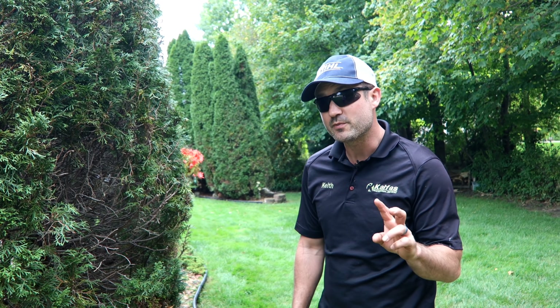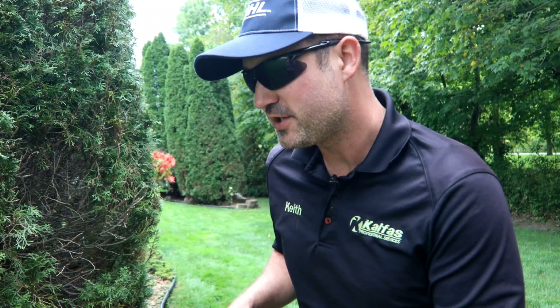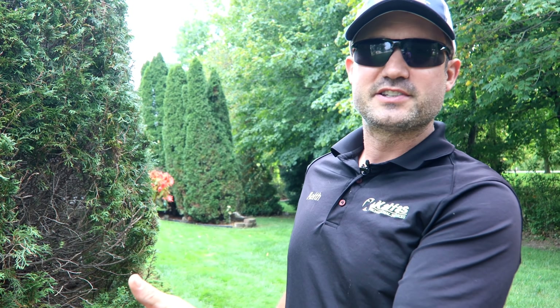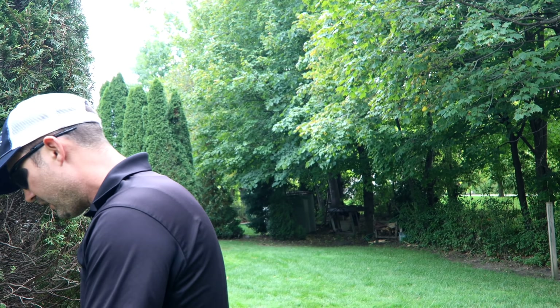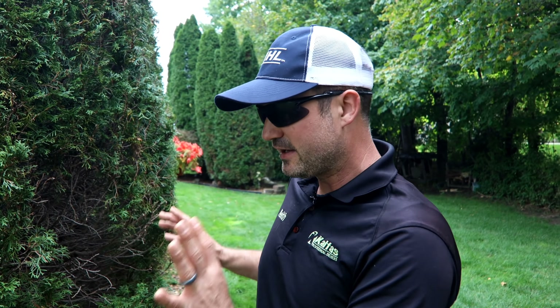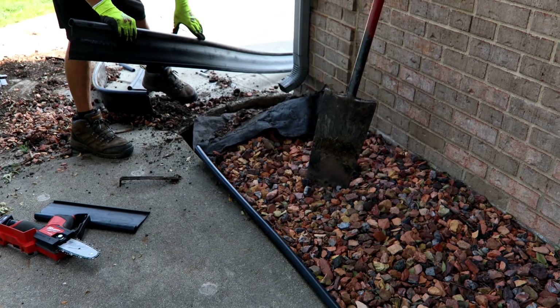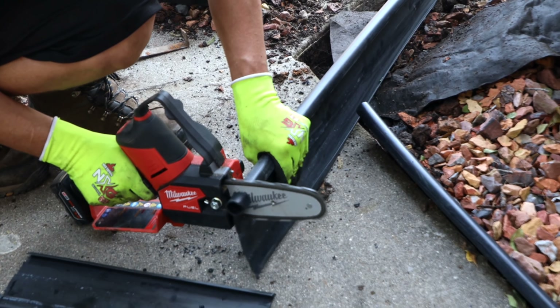Most of the time when you quote edging or try to repair it, you can put yourself in a situation where you thought you were going to charge a customer $100 or $200, and now you're literally out here for six or eight hours, totally frustrated. I've had so much struggle with this edging. So when we install new edging it went up to $200 for 20-foot sections, and now it's $300 for every new 20-foot piece installed. I can easily say it's going to be $300 just to repair a piece of edging.